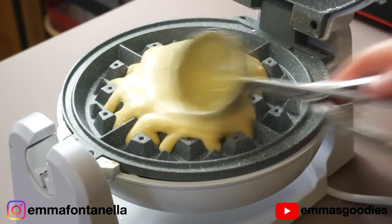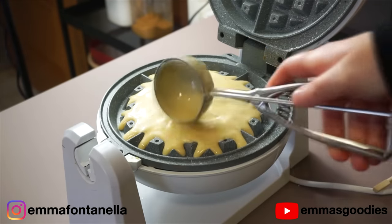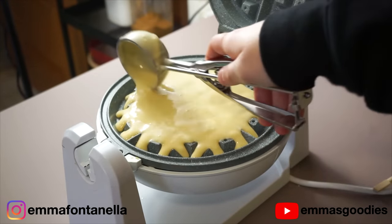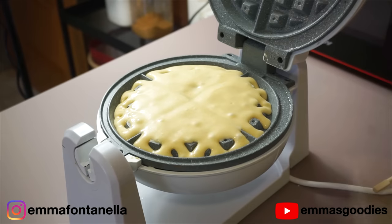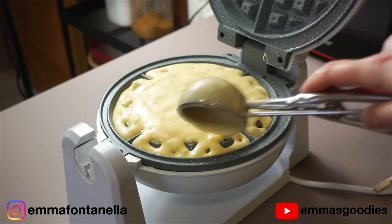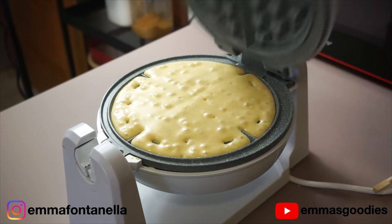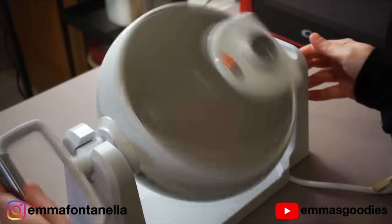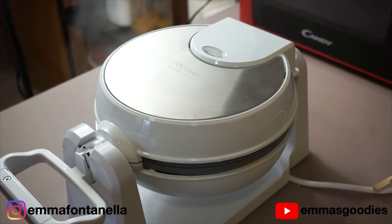Out of all my years of making waffles — which is like five times, no joke — it's not that I don't like them, it's just that if you can choose between waffles and pancakes, I just don't. I really am trying to understand why waffle people prefer waffles instead of pancakes. Anyway, out of my five times of making waffles, I quickly realized that using a really hot iron is the way to go.